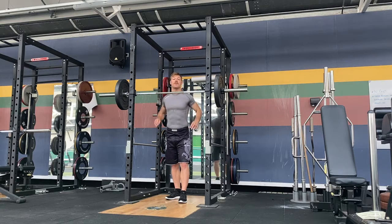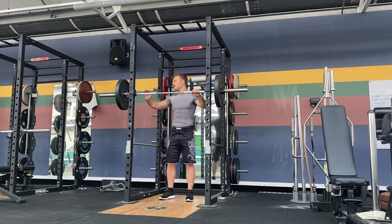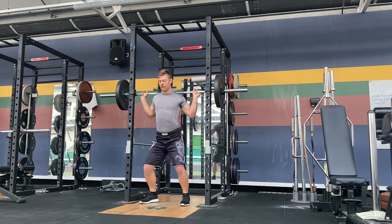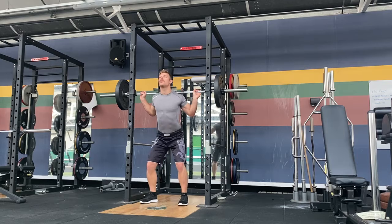The behind neck press is a variation of a shoulder press. Take a nice even grip, step in, and make sure you've got enough room for your shoulder mobility.